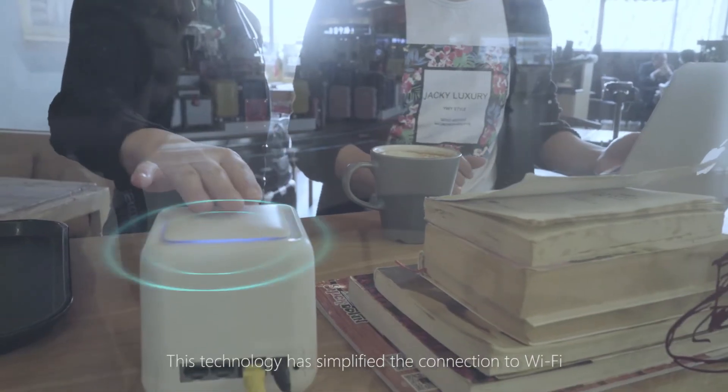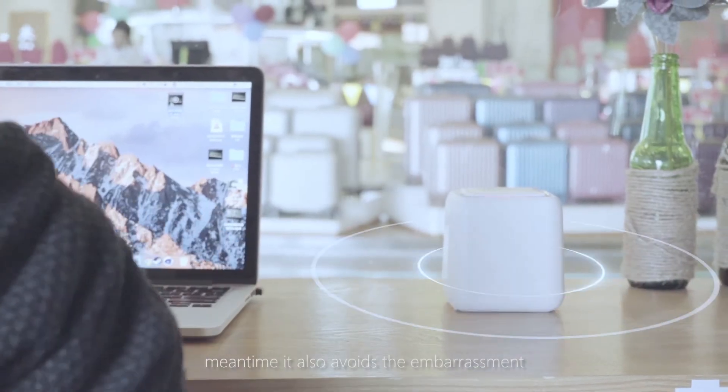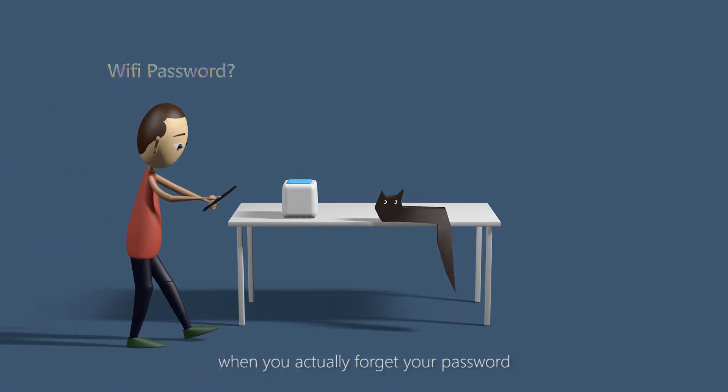This technology simplifies the connection to Wi-Fi, and it also avoids the embarrassment when you actually forget your password.